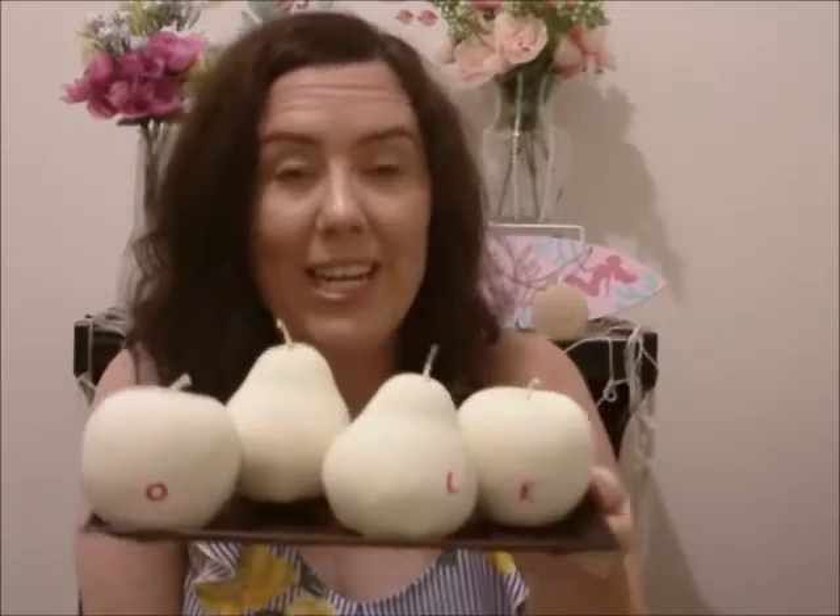I hope you guys enjoyed my Dollar Tree haul. Thank you so much for watching. Bye.